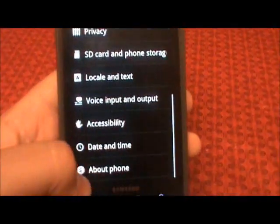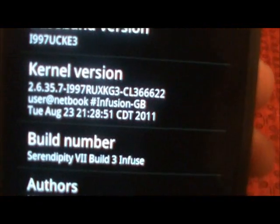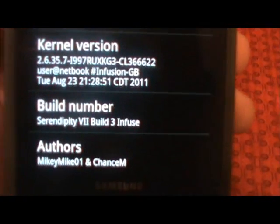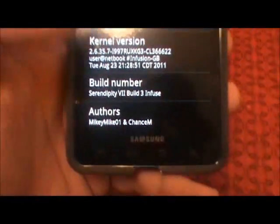Let's go ahead and check out the about phone. It has the infusion kernel on it — that's what allows you to overclock it to 1.6. Of course, Mikey Mike and Chance.